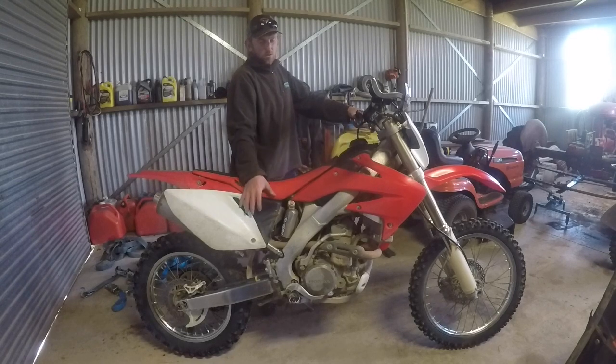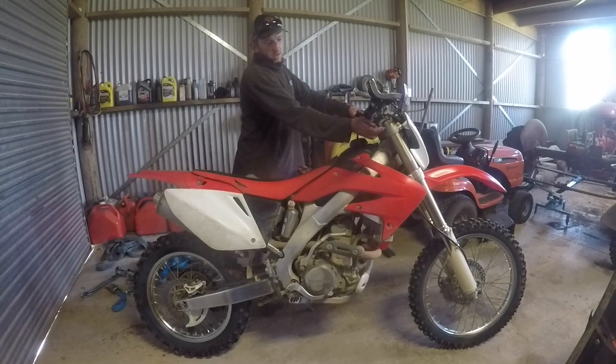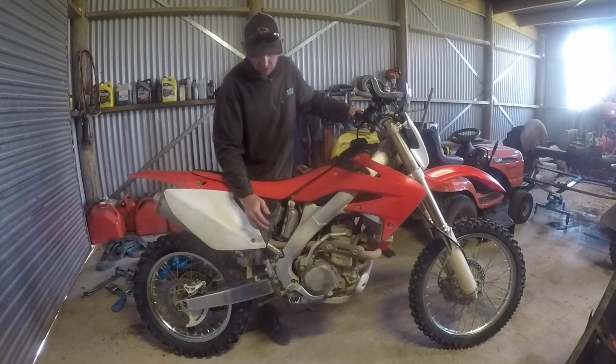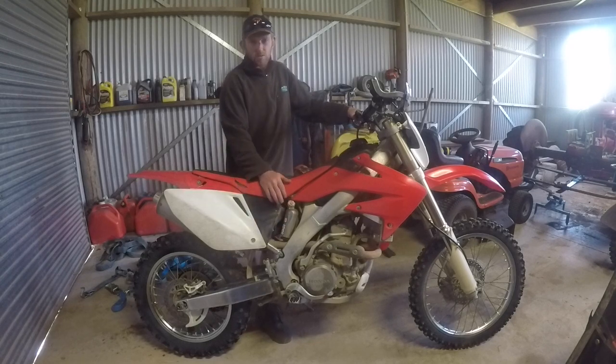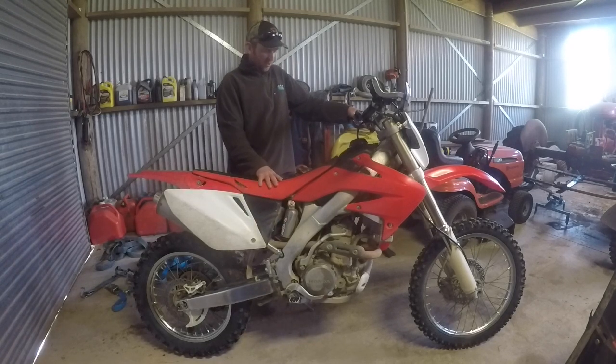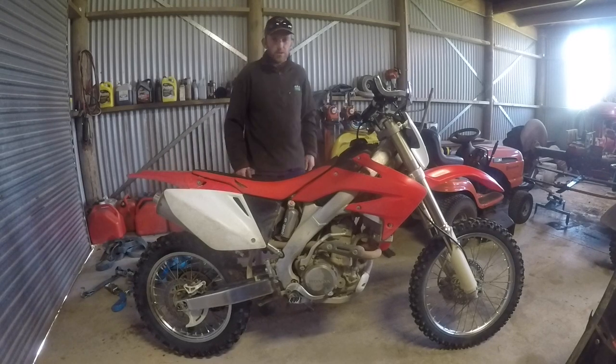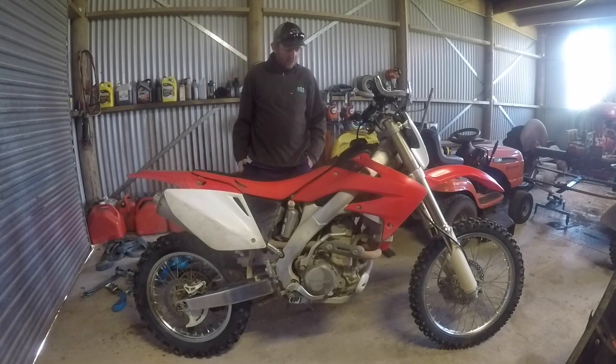I've had the suspension all done on it, done by InSpec. I've lowered it, brought the shocks through the forks, and put risers on to bring them up. I've had the seat scalloped, and InSpec lowered the rear shock 20mm. So it's really well set up for me at the moment. It's still running a factory exhaust — the previous owner did take the baffle out, so it's opened up a little bit, but other than that it's stock standard.